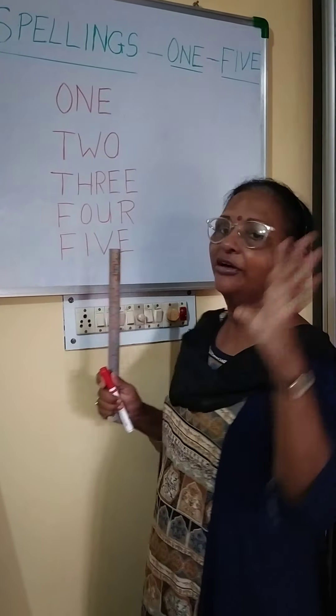Five fingers on this hand — 5 fingers. So you will learn the spellings of 1 to 5. That will be your homework.